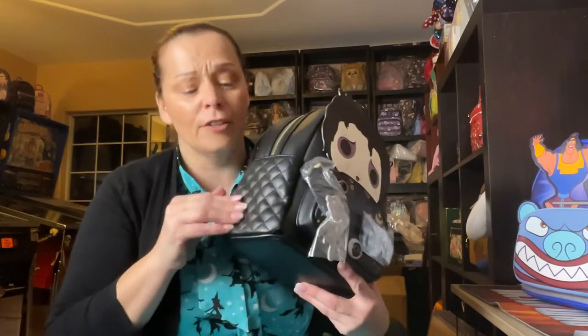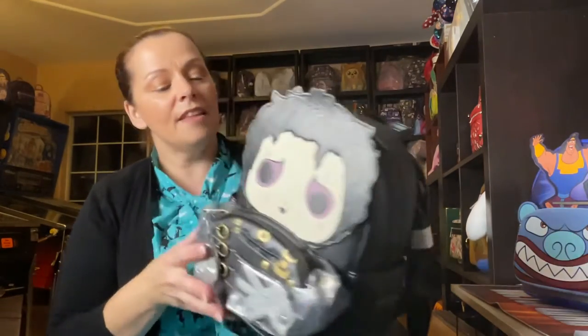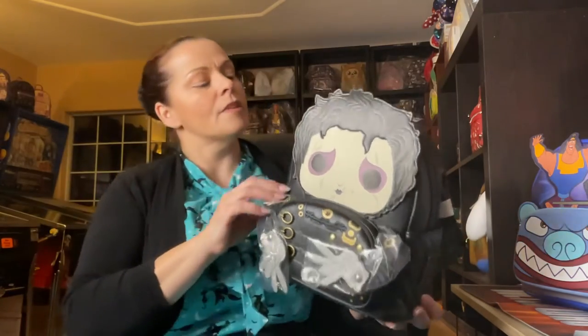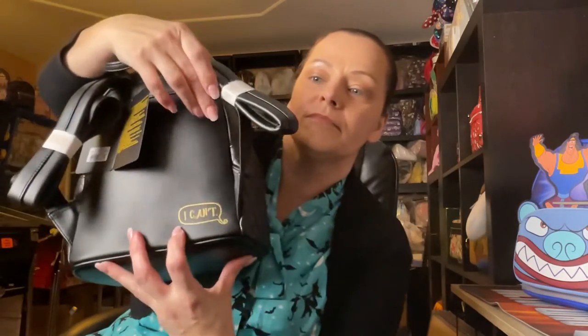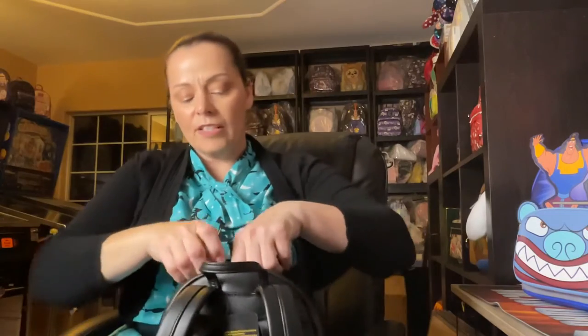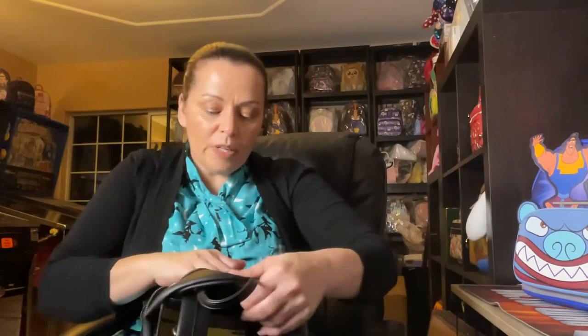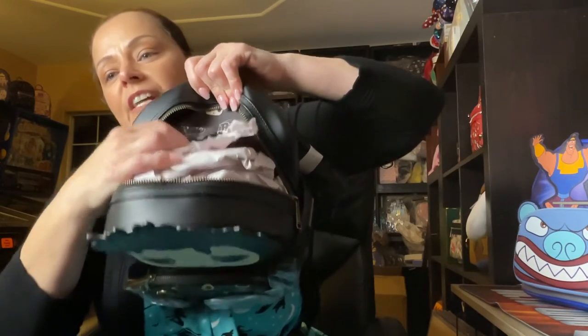We have our Pop tag, and the hardware is a coppery color — not quite copper, not quite gold. On the back it says something and on the inside it does have a pocket, but it's not a zipper — it's a fabric sliding pocket. The lining says 'Pop' and shows Edward Scissorhands with his little face. It's a very detailed lining. There's something on the top too — it says 'Hold me' and then 'I can't.'